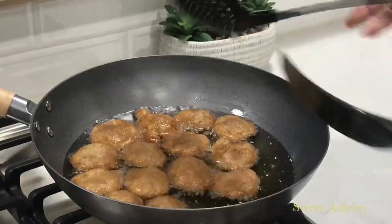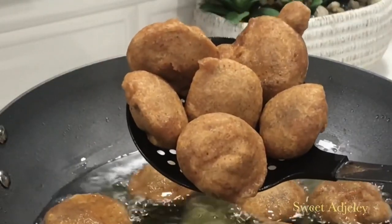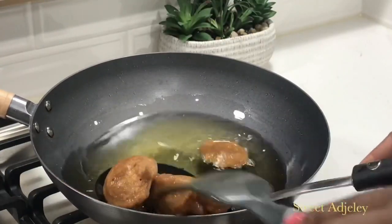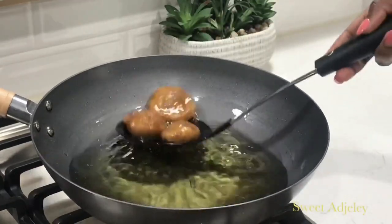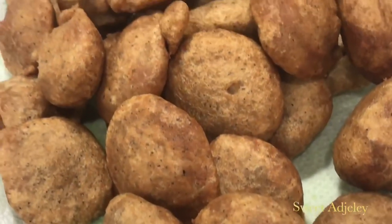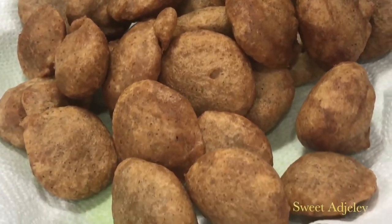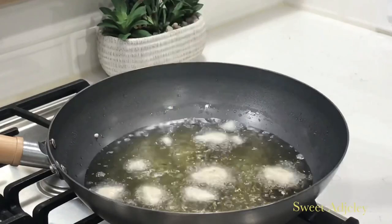We fry it until it is nice and golden brown just like this, so now it is ready to come out of the oil and we are as good as done. That simple, that easy. Here we have it — it is nice and done. I absolutely love this snack with my Hausa Coco, but you can eat it on its own just like that.